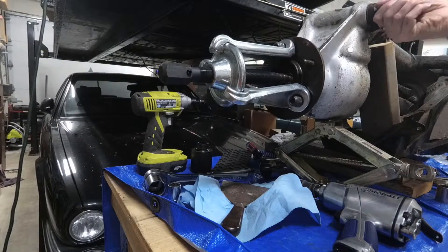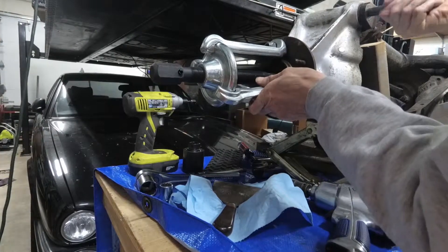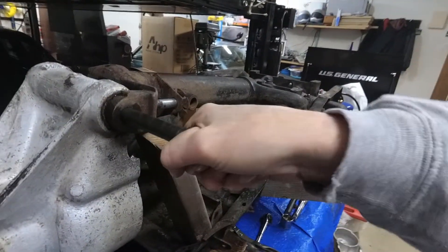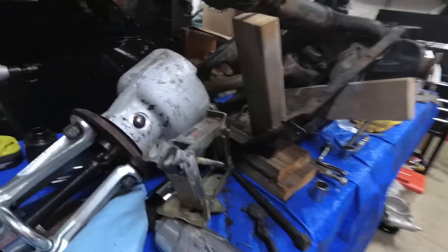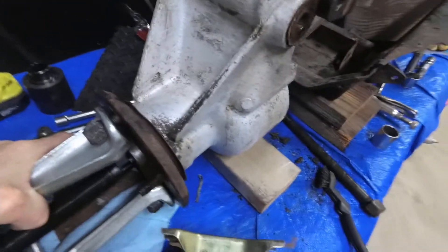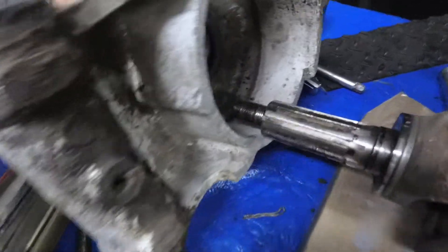I'm going to pull this bolt out while I still can. I'm pulling the fulcrum shaft out because this is going to pull out away from here. It's a whole lot easier to get out when you can just take it out by hand, and that way you're not screwing anything up. Once you've just kind of broken the seal, it will just pull out — just like that. And we are apart.